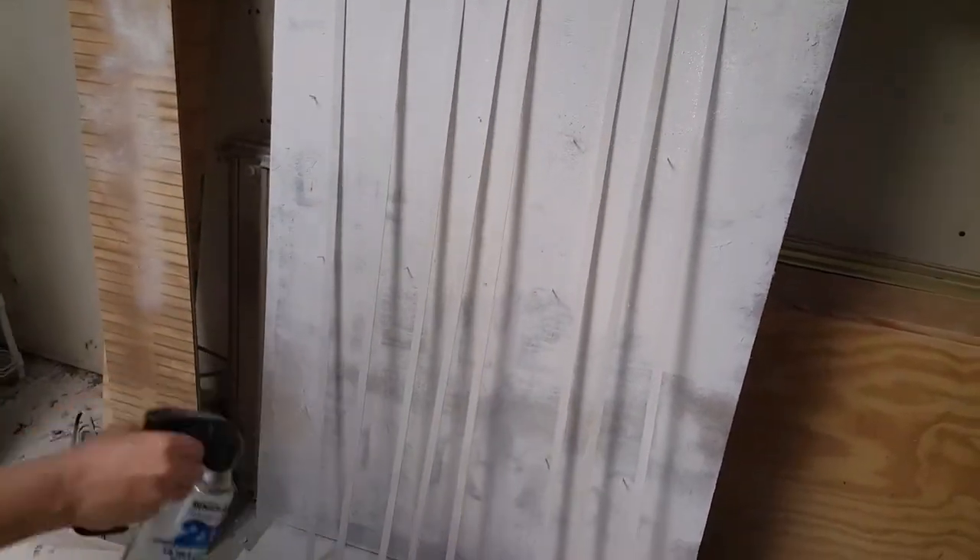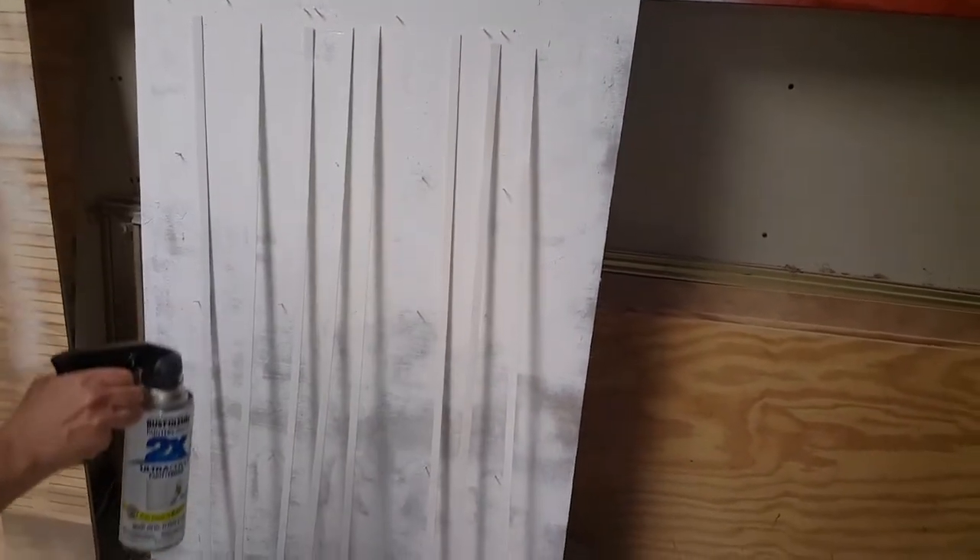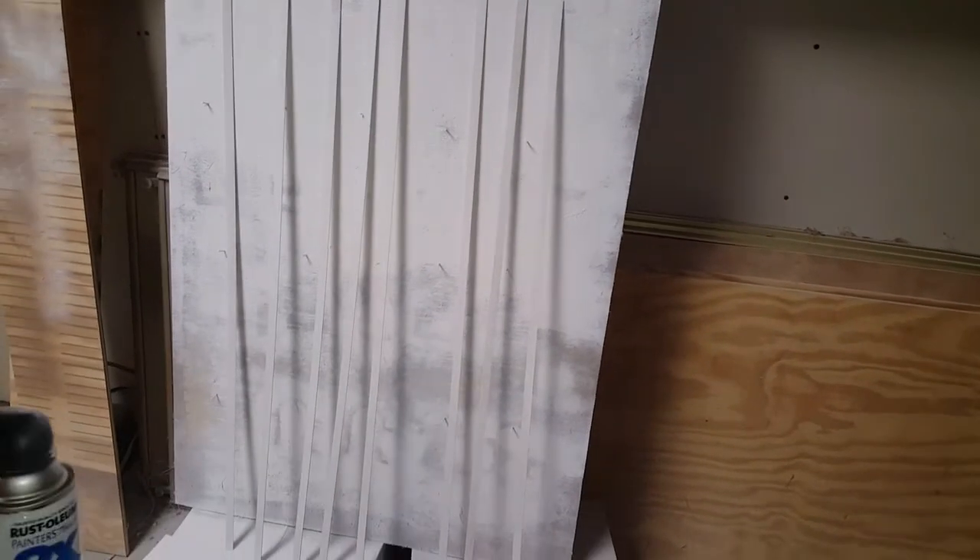These pieces are very light, so it's best if you go at the edges at an angle — not at a direct angle, more of a 45-degree angle. That's basically the technique for getting the edges covered well.